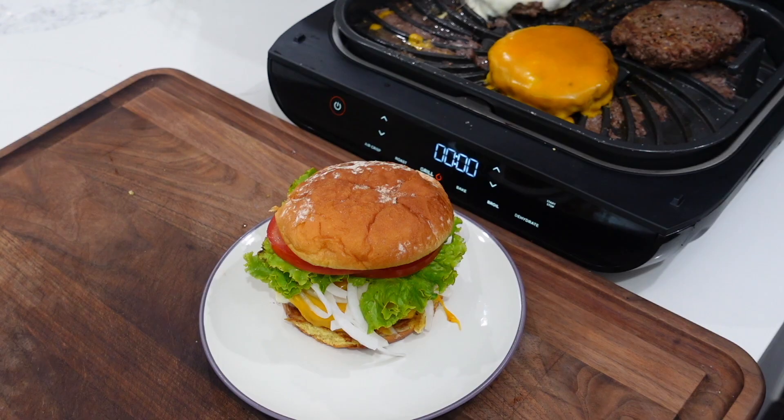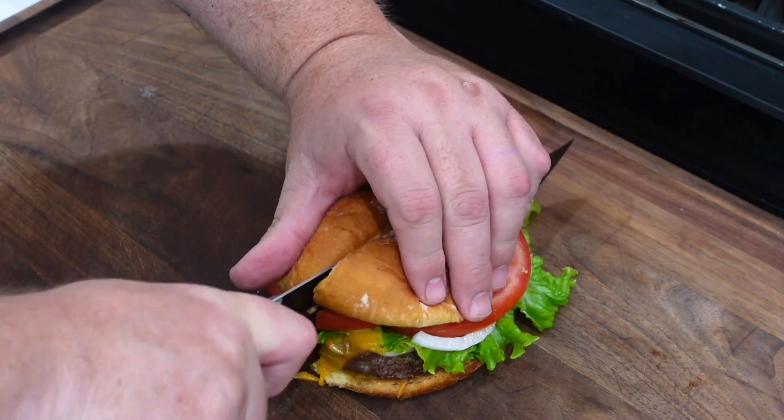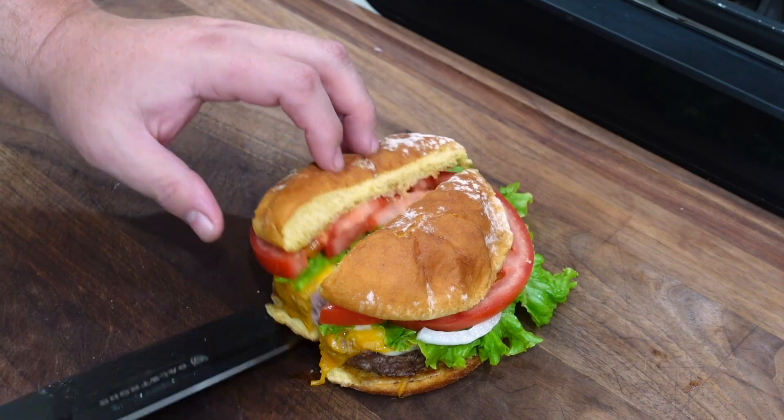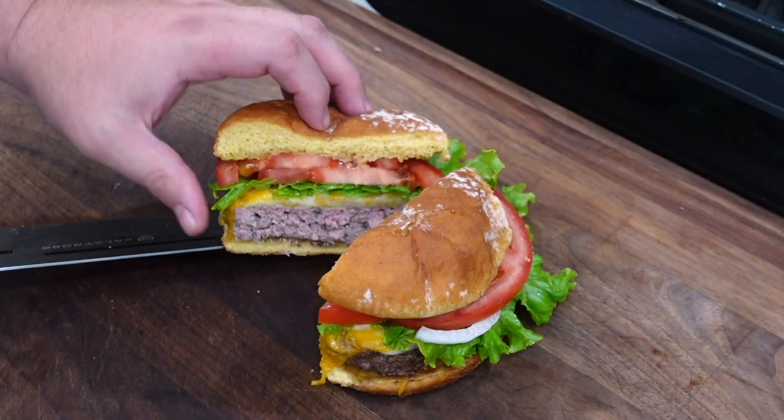Alright, time for a cross section — I used a way too big knife. We've got a nice medium in there — looks good. We got the pictures taken for the thumbnail. Here's the deal: I'm gonna try this burger on camera because that's what we do, we try the food we cook. But I took all that rabbit food off of there — got me a nice plain fat cheeseburger. Gotta love it, so cheers!